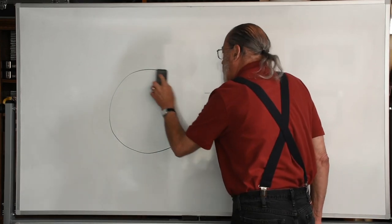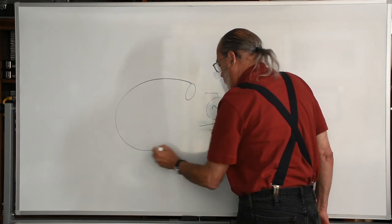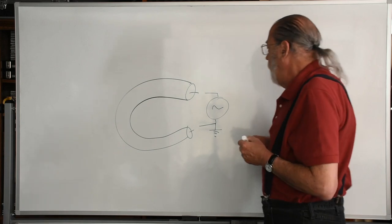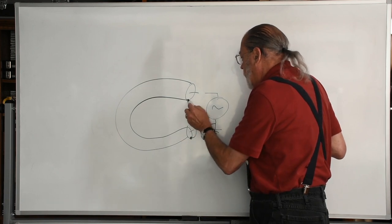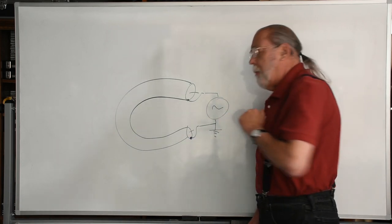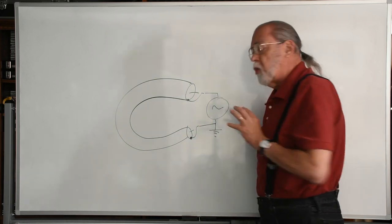What would happen if we replace that piece of wire with a piece of coaxial cable — a short piece, 12 inches long? What would happen if I connected the shield of this coax on each end to the generator? The shield is going to be essentially the wire we had before, and we're going to get maximum current flow. The fact that there's another wire inside the coax doesn't change the situation. We still have maximum current flow; we essentially short-circuit the generator.